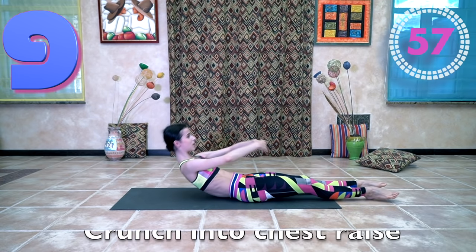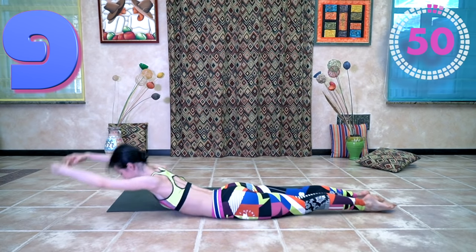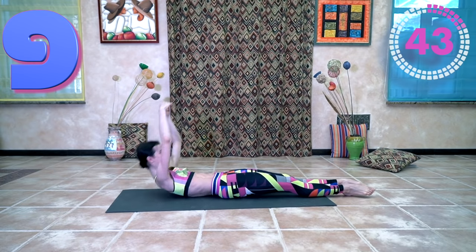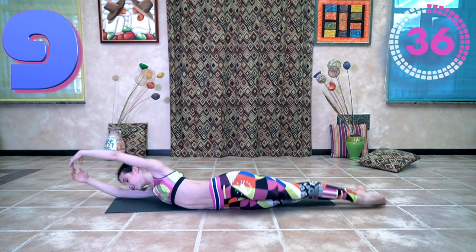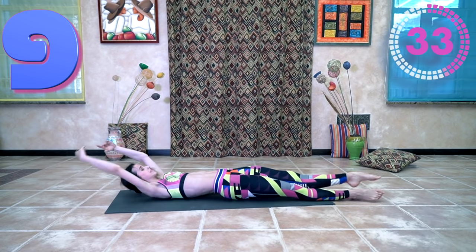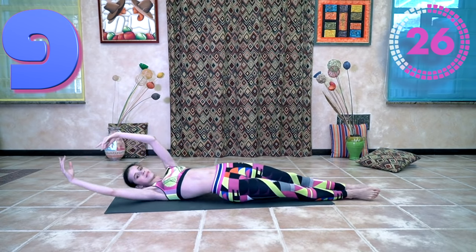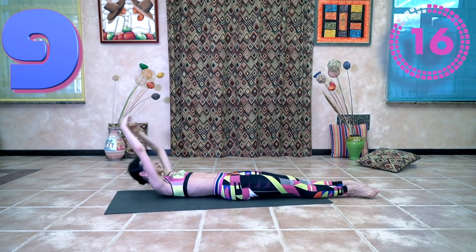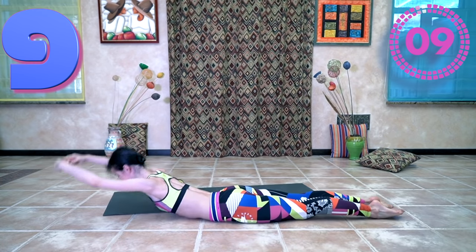Okay, and the last exercise — crunch into a chest raise. This is a weird one but a very useful one. It's a little bit of a crunch. Try to keep your shoulders down still — I'm in the third position.